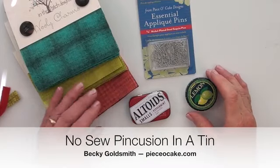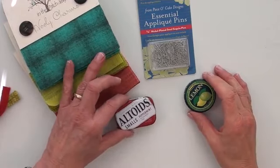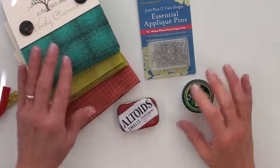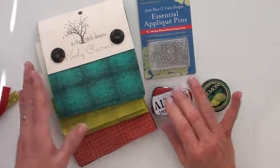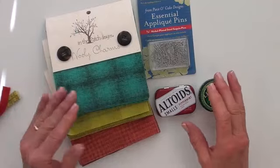Hello, everyone. I'm Becky Goldsmith with Piece of Cake and I want to show you how to make a cute little no-sew pin cushion using wool. The wool I'm using is the Wooly Charms from In the Patch.